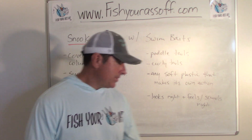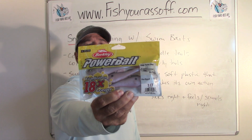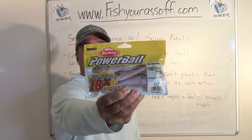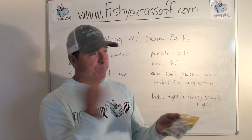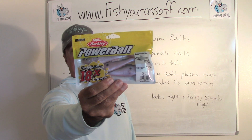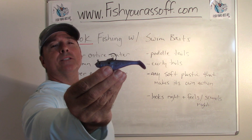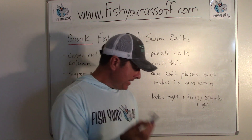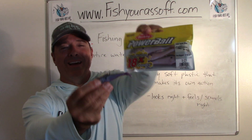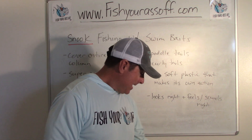Oh, and cheap — that's another thing. These right here are excellent baits. It's the Berkley Powerbait. These things are a buck apiece — I think I paid $2.90-something at Walmart for these. But they're already weighted and they already have the hook, so they're just ready to go. You pull them out of the pack and pitch them out there. This is a four-inch version, which is perfect. They have a bigger version and a smaller version too. Here's a smaller version — I messed up and threw this in with some dark ones, so it absorbed all the dirt. But anyways, there are a lot of different variations.